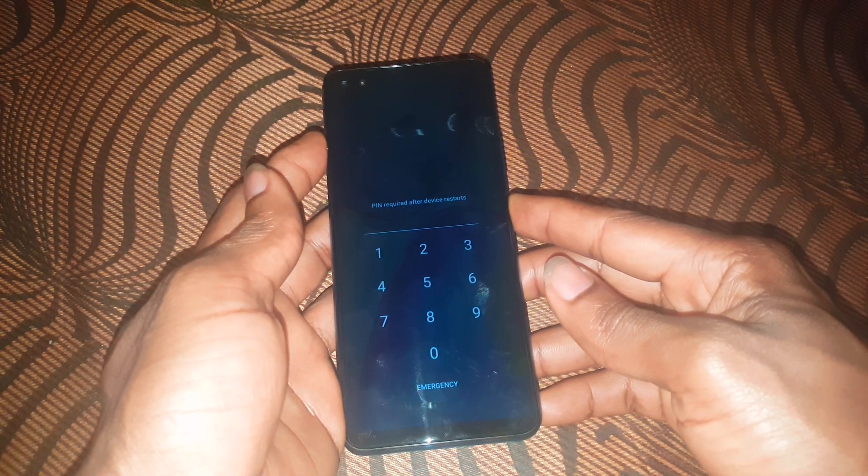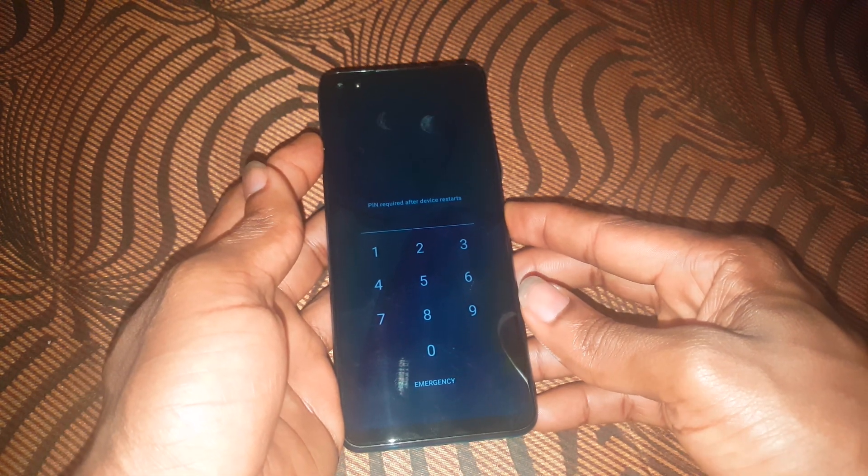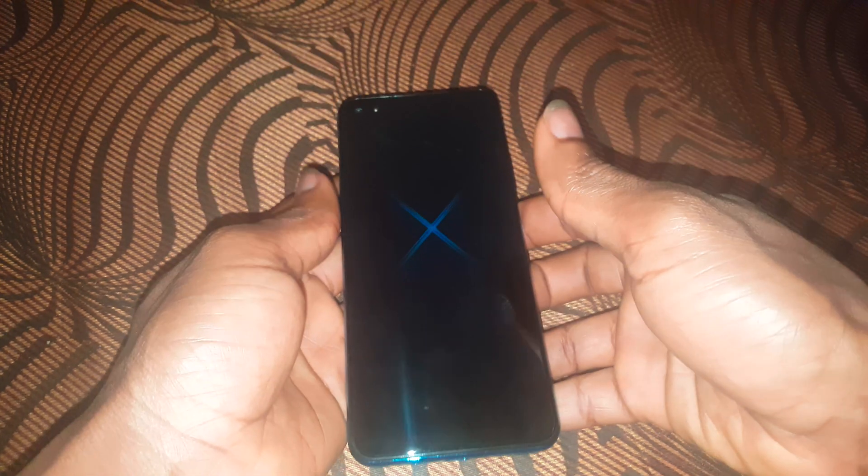First of all, switch off your phone. Long press the power key, then go ahead and switch off. The phone will vibrate and turn off.